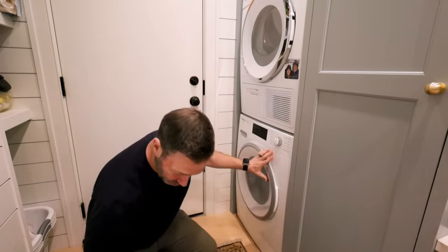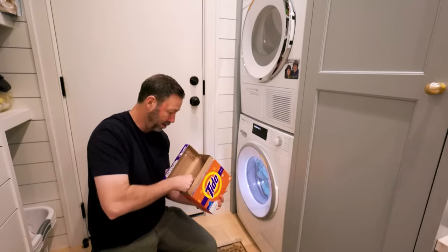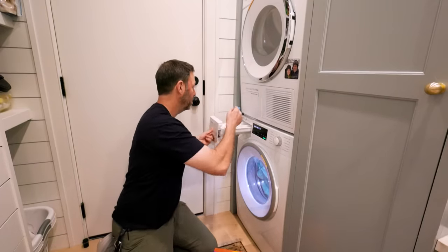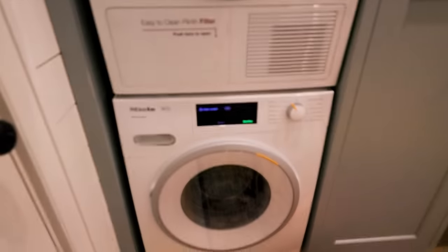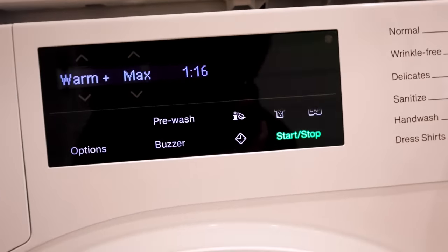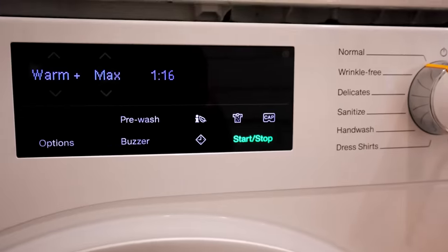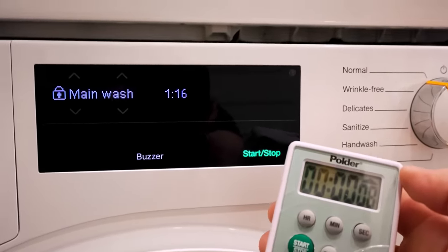Let's go ahead and run this load. My wife likes the pods; I'm a fan of just plain old Tide so I can measure it. I don't need a lot of soap with these, which is really nice. When I start this thing, the first thing you're going to notice is time - this is going to be a little longer than some of the American units you've seen. I put my soap in, got a timer going. Let's start the load and see if this thing really does take 116 minutes to wash.